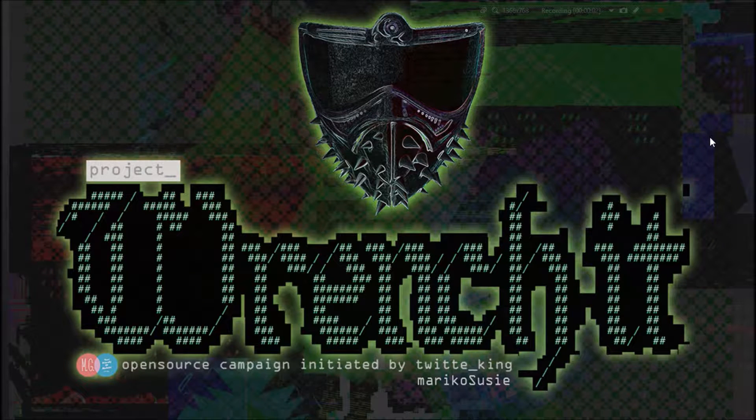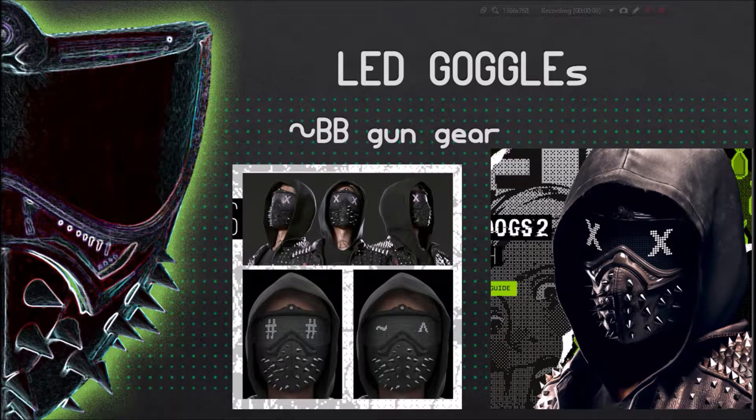Hello fellow Dixing members, welcome to our first video update on Project WrenchIt. In this video, we're going to talk about our progress on the LED goggles. There are a lot of early builds you see people post on Twitter or YouTube — they all look great, and a big applause to them. But here is our little contribution.